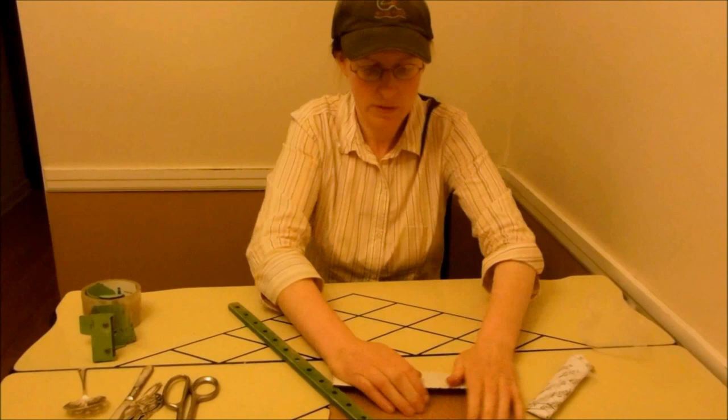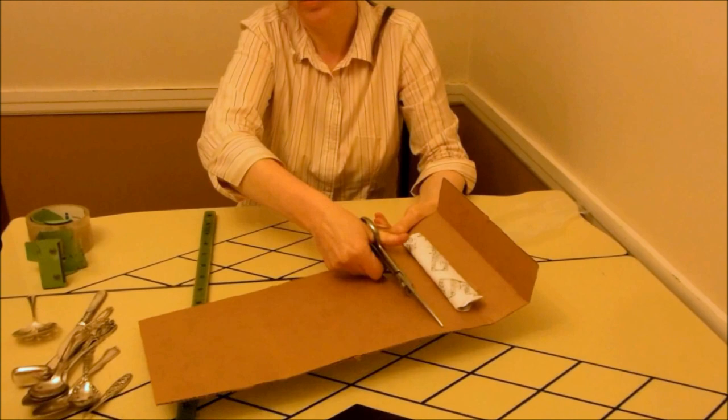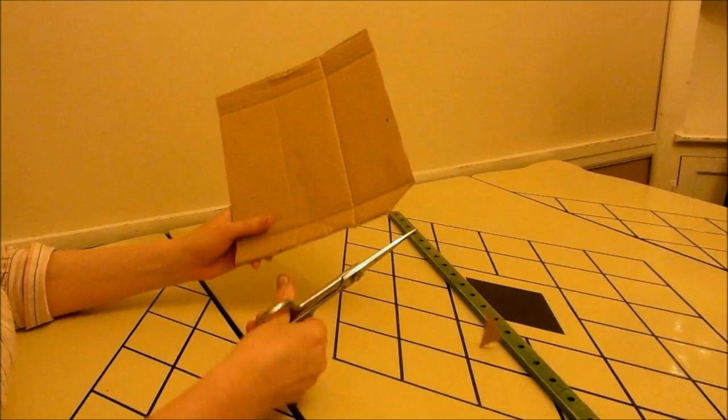Push, and then do it again. You need a really sturdy scissor. Push that there. Push this here. Cut, cut.